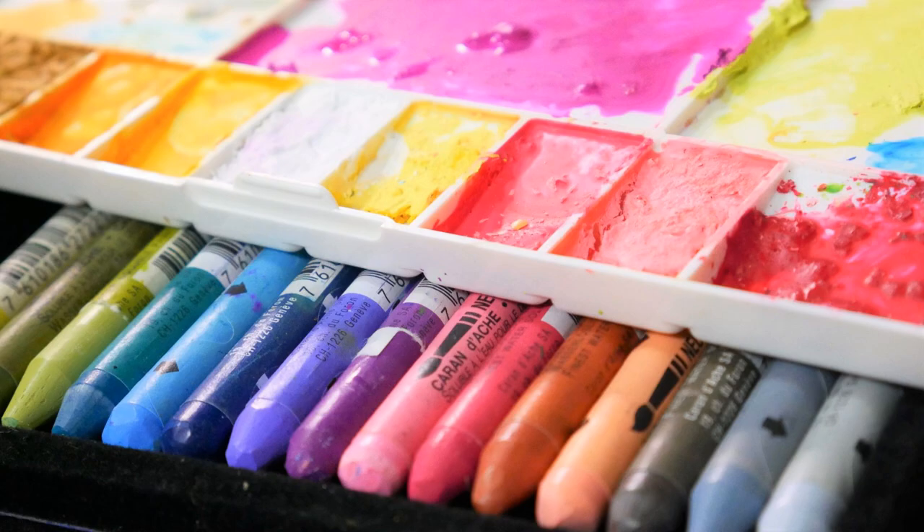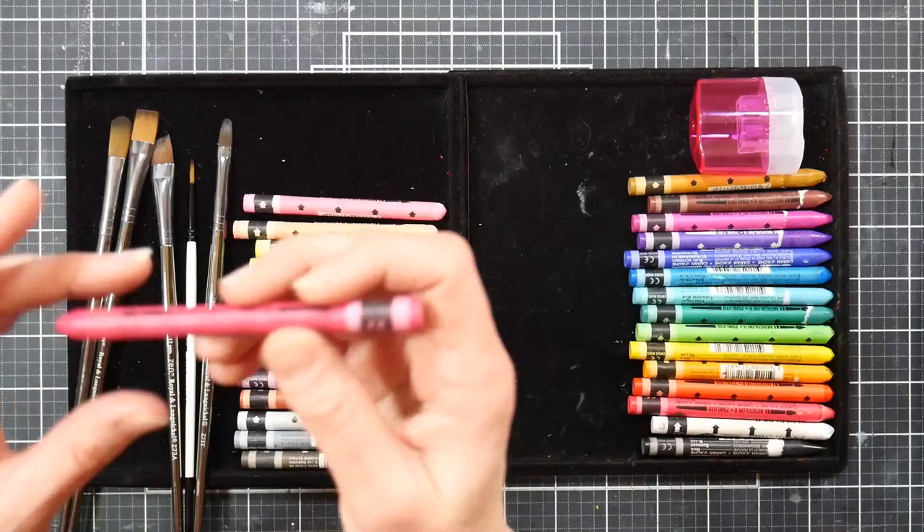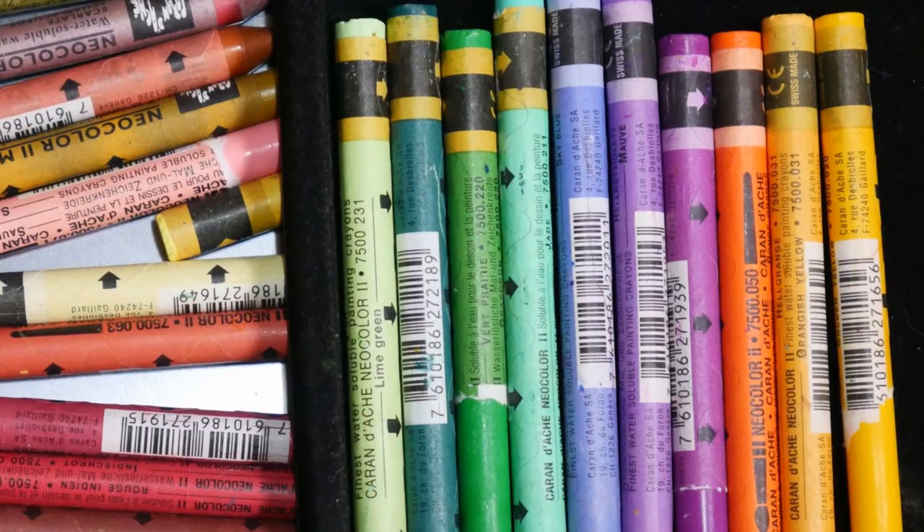I'm Lindsay Wyrick and in this course I'm going to teach you how to use these magical sticks of pigment to create beautiful works of art. This humble little crayon right here — it contains gorgeous pigments.